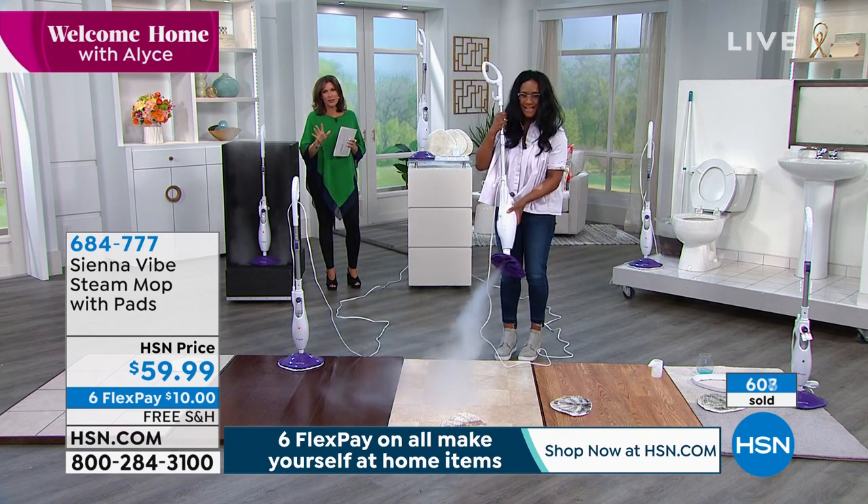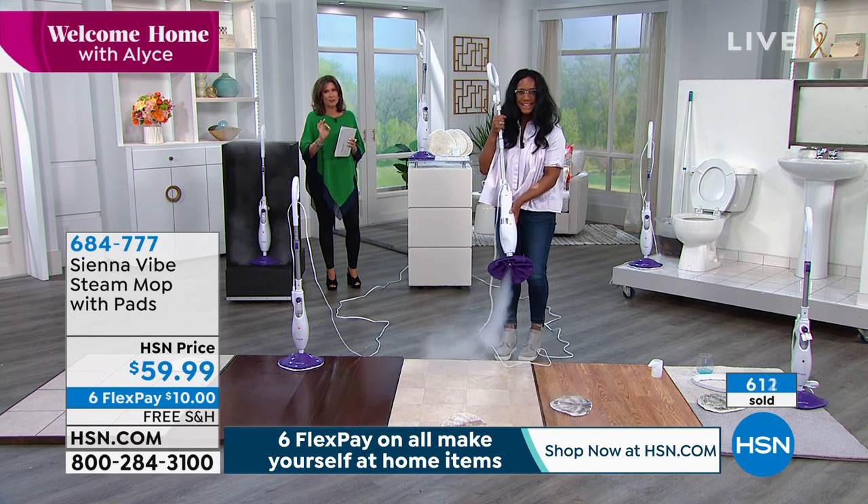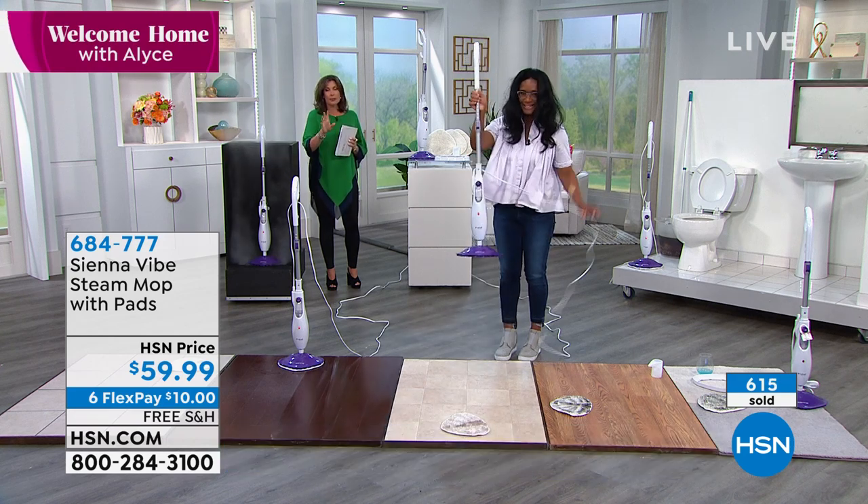Very, very limited quantity. If you can do it today, please do it and take advantage of that free shipping and handling. Thank you so much, Alexandra.